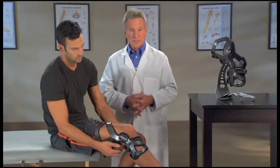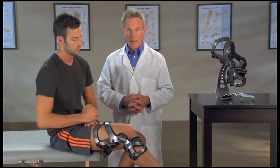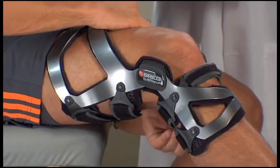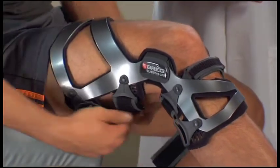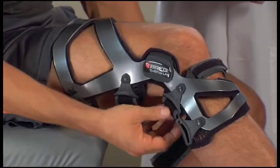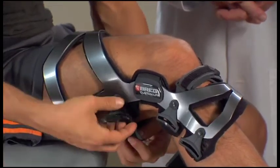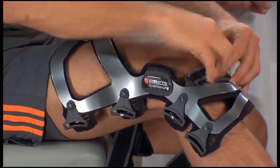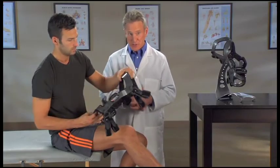For PCL specific applications, apply all of the back straps first and the front straps last. To remove the brace, unfasten all the straps but just loosen strap number three. Then remove the brace and fold the hook loop tabs back against the straps for easy storage.